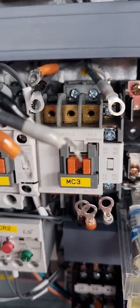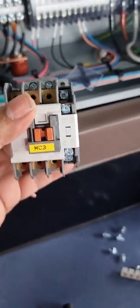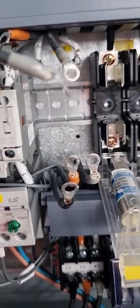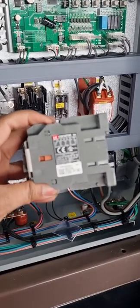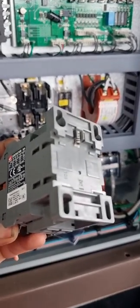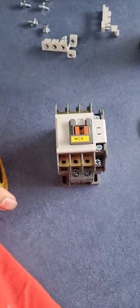Now we'll remove the contactor and I'll show you how to dismantle it and what precautions to take. To remove the contactor from the frame, we have to push it a little down and pull it from the bottom sideways. You push it down because there is a spring-loaded holder behind that holds the contactor on the frame — push it down and pull it like this. This is the contactor after removal.